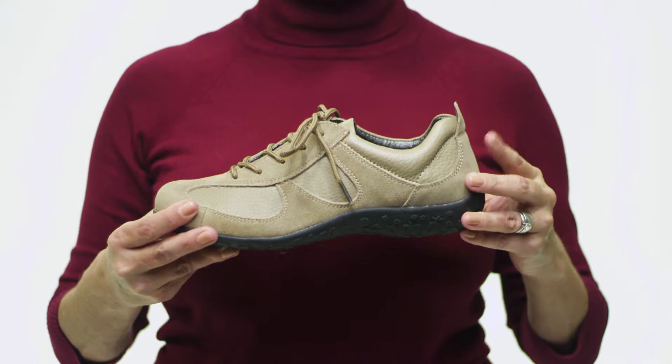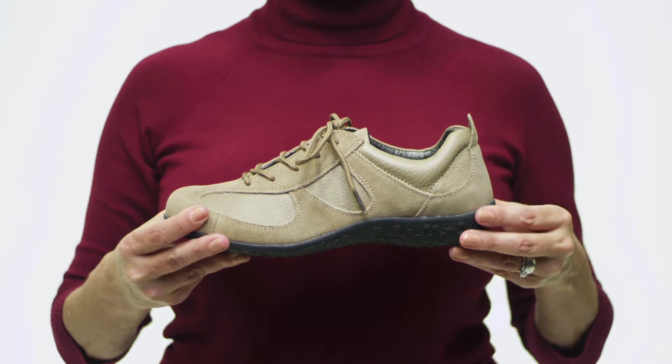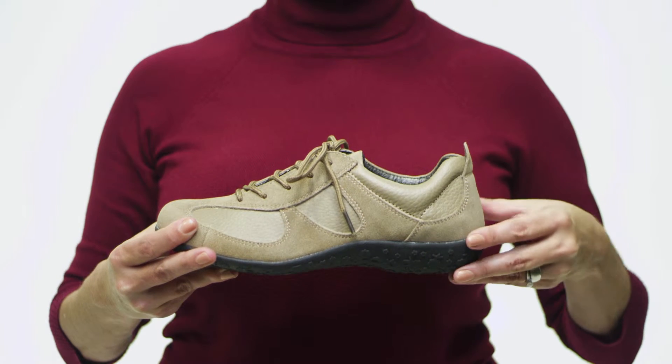The cushioned footbed is removable so that you can insert your own custom orthotics, and the rubber sole is lightweight enough to tread on all day long. Enjoy the season in the Sammie by Springstep.